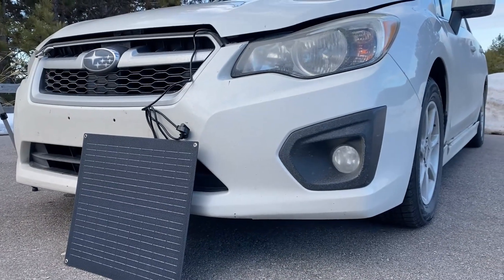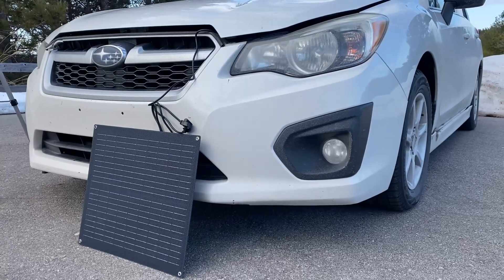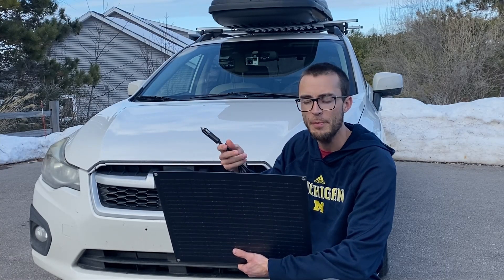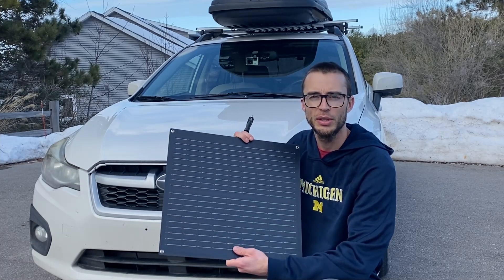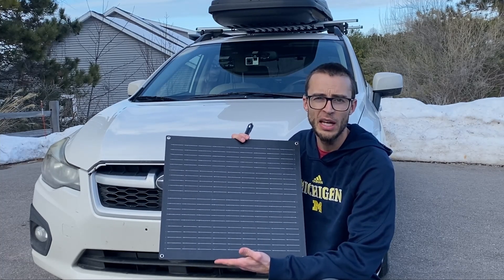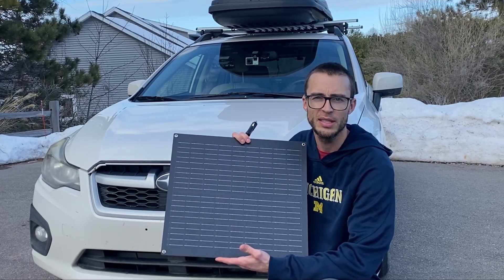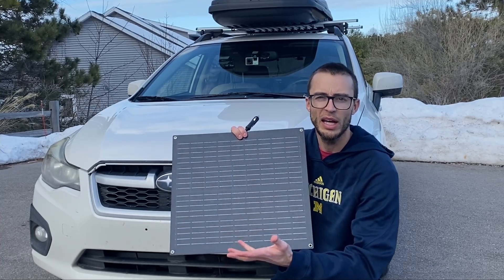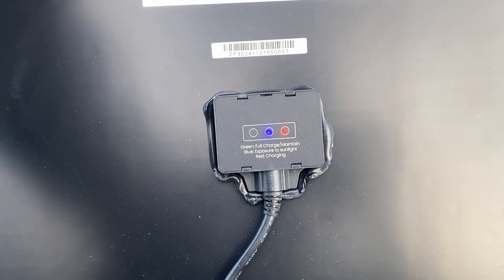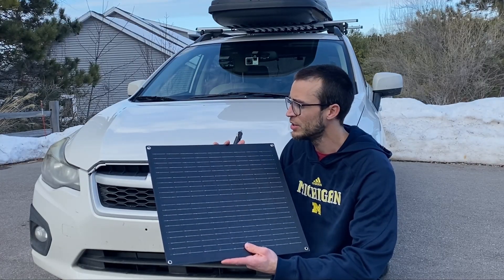Basically, it uses the solar panel to collect energy from the sun and slowly trickle charges your battery to maintain it over a long duration so it doesn't go flat. This will really save you a lot of money in maintenance costs over the life of the battery. If you leave a battery unplugged and not in use for a really long time, they tend to wear out much quicker, so this helps with battery longevity so you won't have to buy a new battery as often.